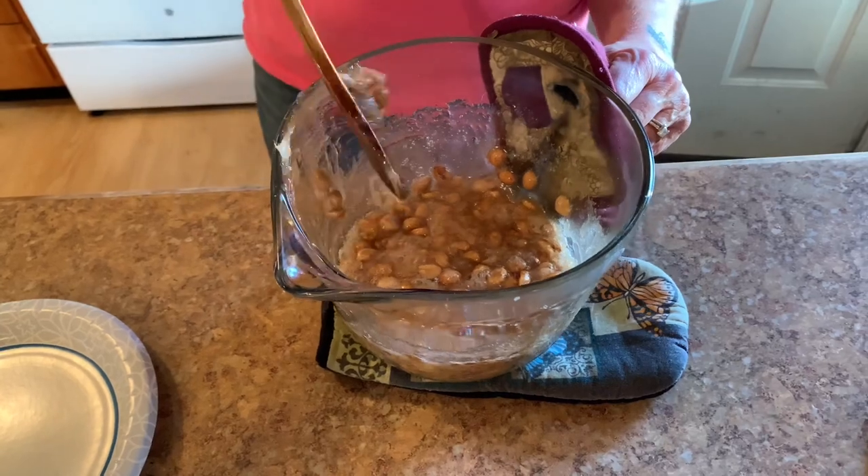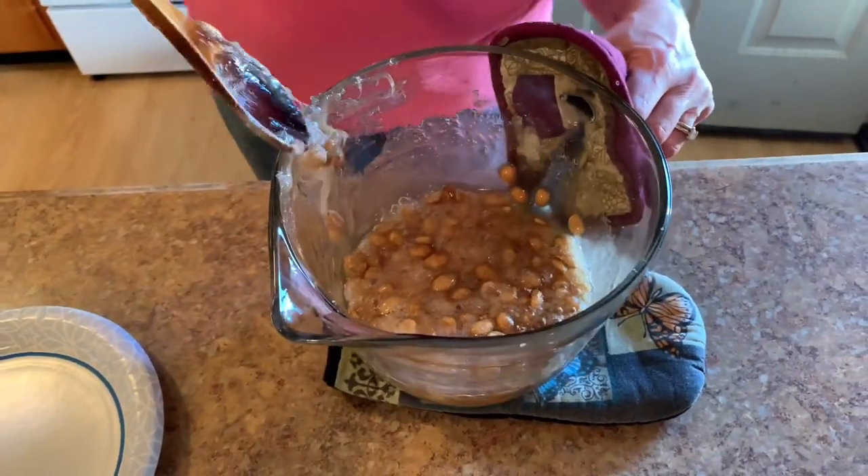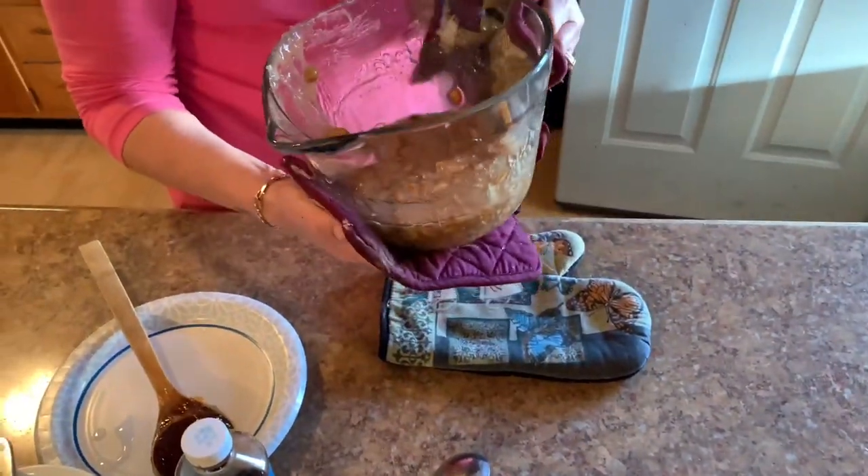And you just scrape off all your nuts. You have to work pretty quick though. So if you end up with some leftover, just put it back in the microwave for a minute and 30 seconds.